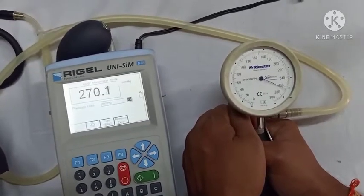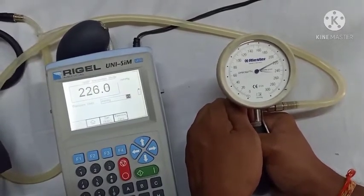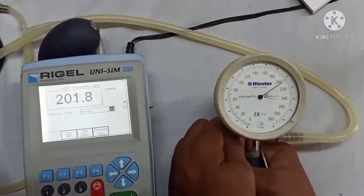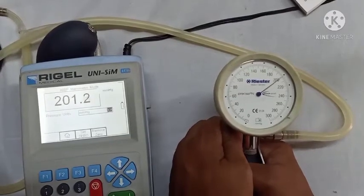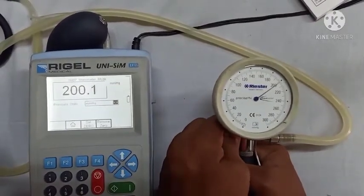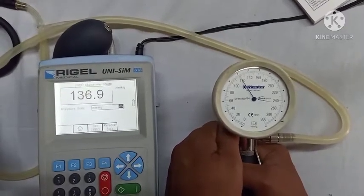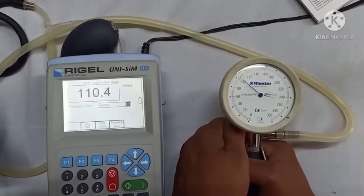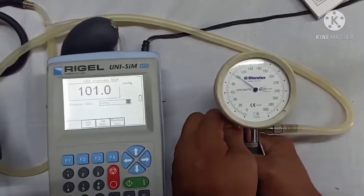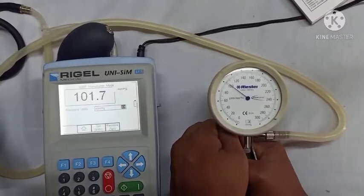Now, as you can see, we are releasing pressure by loosening the pressure release valve as the pressure decreases. We take the reading at 200 mmHg, then decrease to 100 mmHg and take the reading, then further decrease to 50 mmHg and take the reading at that point.